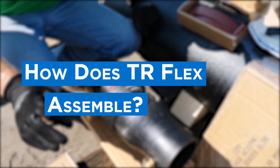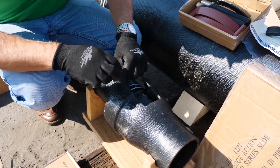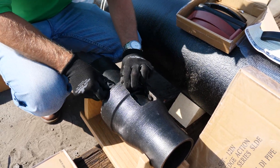Here we are with the TR-Flex system — it's as easy as this. Red stands for right hand, drop it in. The black one is the left hand, drop it in. The last step will be to put in your rubber spacer bar.